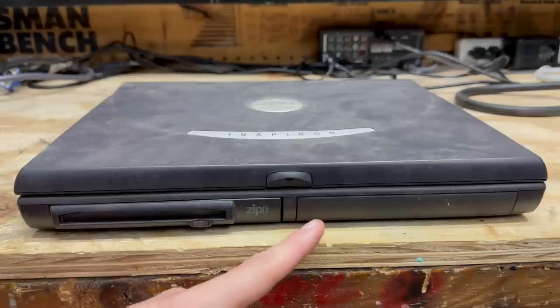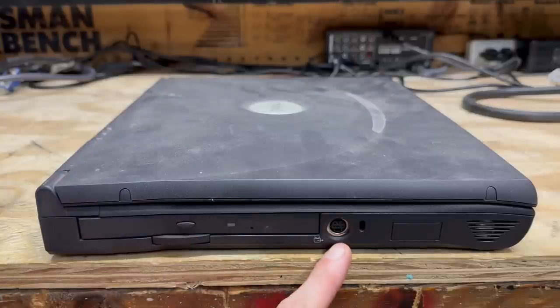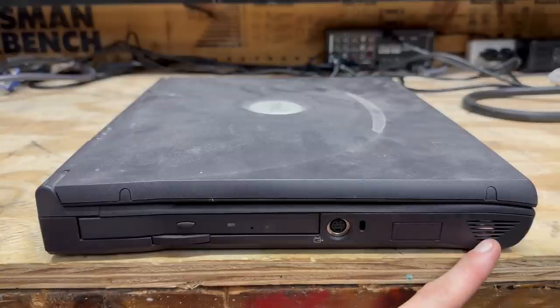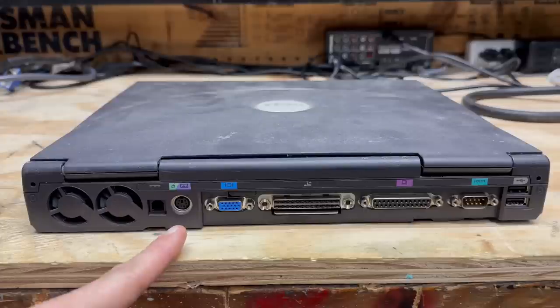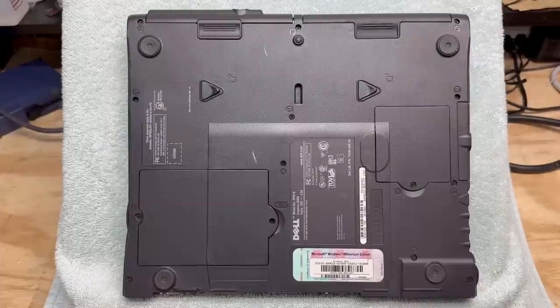We've got our battery here, and on the right side of the machine an optical drive, TV out port, and Kingston lock port. We've got stereo sound in this thing. The back side of the machine has plenty of I/O options: USB, serial and parallel ports, docking station port, VGA, combo PS2 keyboard and mouse port, power input, and two cooling fans. Here's the underside of the machine — got a Windows ME COA sticker here.